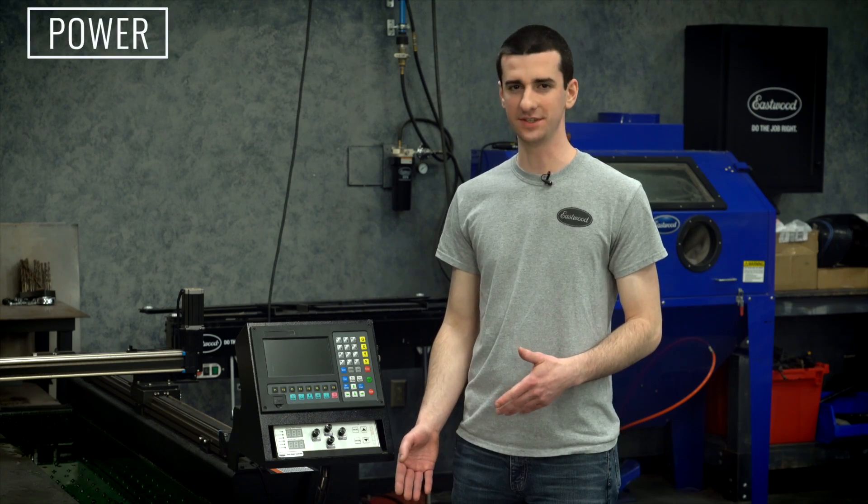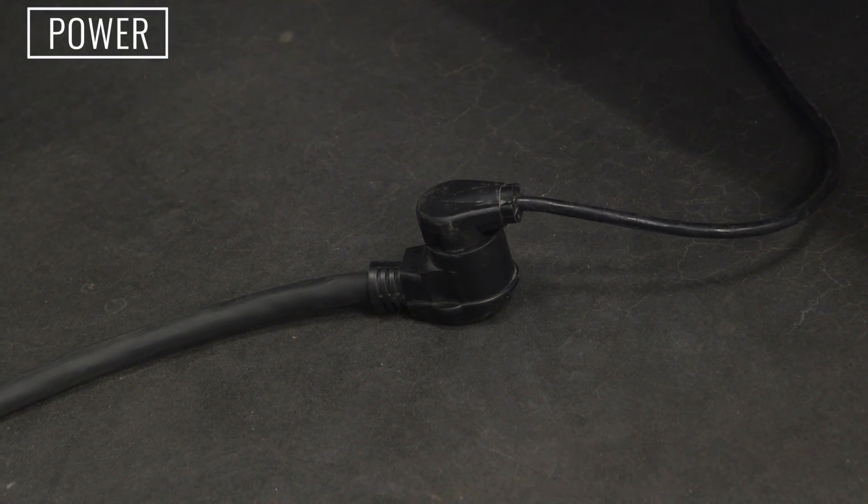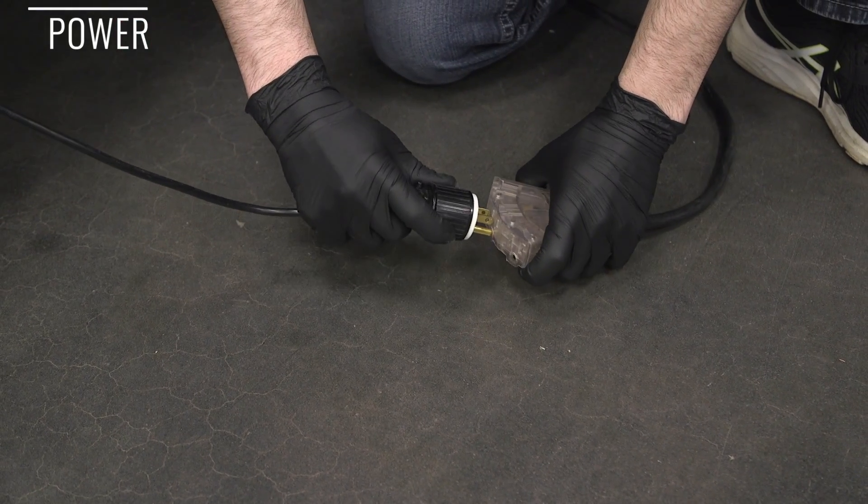Next, you need power for the CNC plasma cutter and the table. The CNC plasma cutter needs 240 volts with at least a 50 amp breaker, and the table just needs 120 volt household power supply.